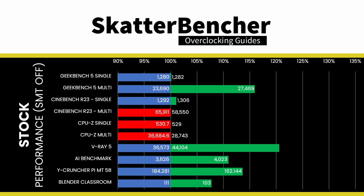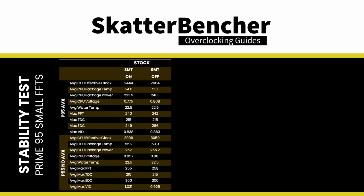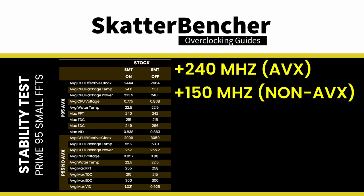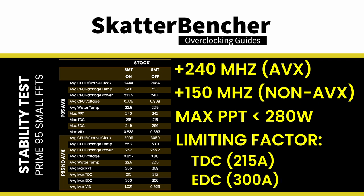Benchmark performance is all over the place with SMT disabled. We see clear improvements in multi-threaded benchmarks like Geekbench 5, V-Ray 5, AI Benchmark, Y-Cruncher, Blender, and 3DMark CPU Profile, but performance drops in Cinebench R23 and CPU-Z. Disabling SMT provides additional frequency headroom — 240 MHz more in AVX workloads and 150 MHz more in non-AVX all-core workloads. The limiting factor is not TDP, as the maximum PPT stays well below 280W. The main limit is TDC, which maxes out at 215 amps; in non-AVX workloads, the EDC also maxes out at 300 amps.